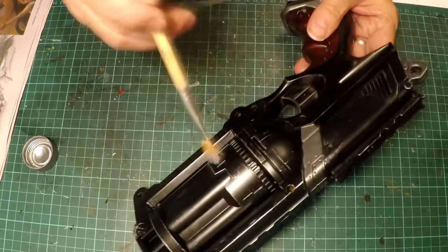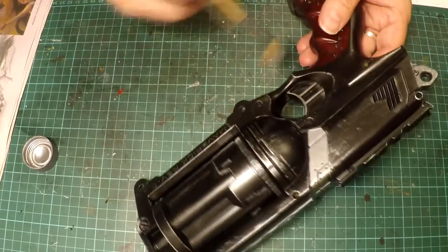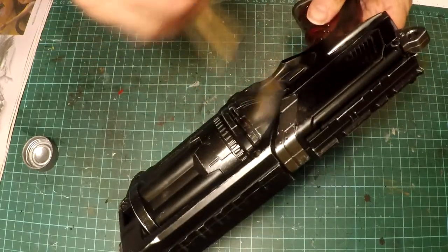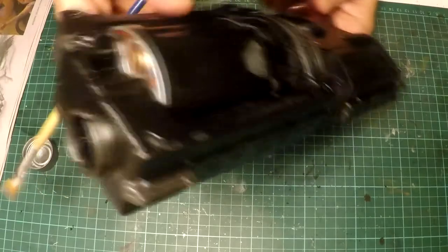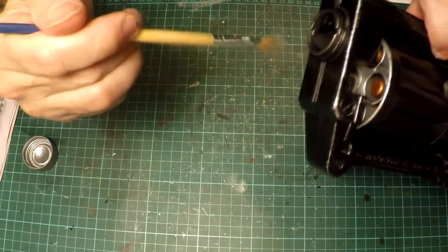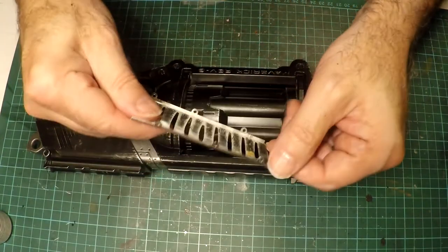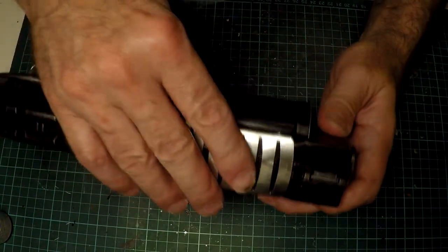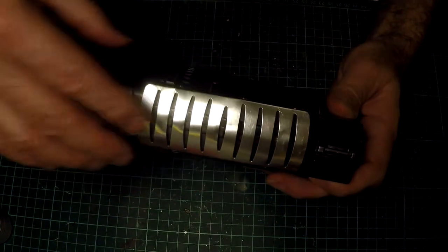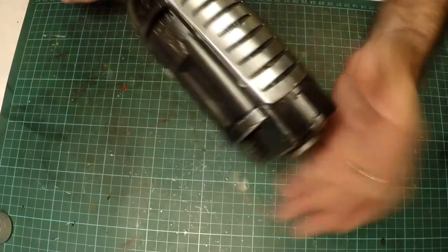You might notice that the Nerf bullets I've also painted with copper, just to give them a bit more realism. This is a decorative finish on an old hairbrush that I've used because it was just being thrown out, and lo and behold it fits quite nicely on the top of the gun there, to give it a bit more of an architectural feature and dress up the gun just that bit more.